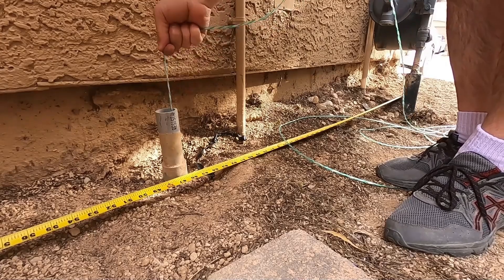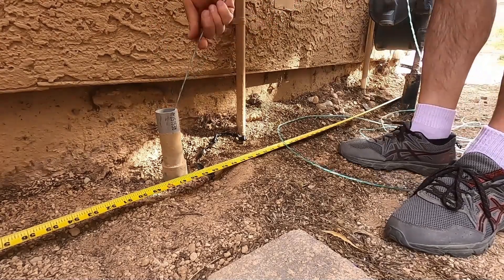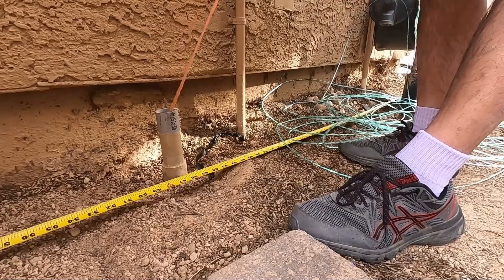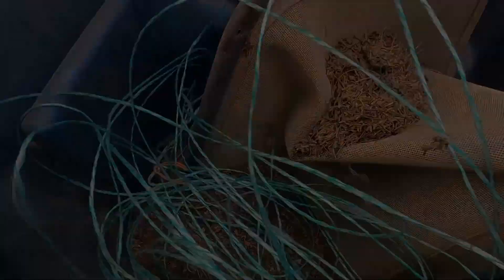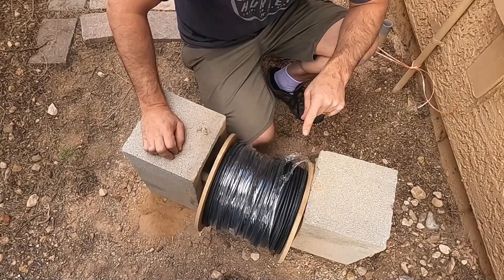Here we go. Both strings came out. This string looks pretty good actually — probably could have used it, but I didn't want to risk it. I don't have a spooler so this is going to have to work. True DIY.